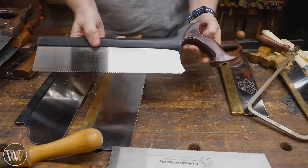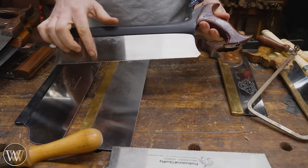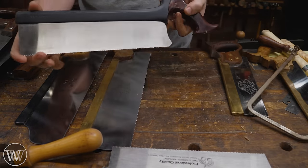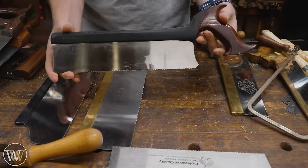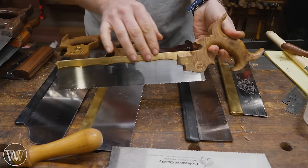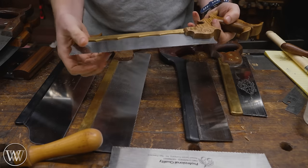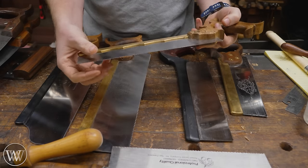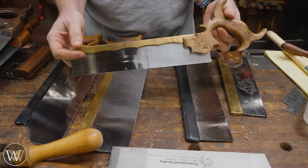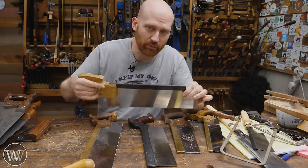One step down from the sash saw is the carcass saw. It's also a back saw with cross-cut teeth, and it is a joinery saw just like the sash saw, but it's a little smaller, which gives you a little more control. And then we step down one more step and we're at the dovetail saw — rip cut teeth, back plate, really thin cut, very little set, a very detailed saw. Not a fast saw, but a very detailed saw. Those are the four most common Western saws, and they're all basically for joinery.